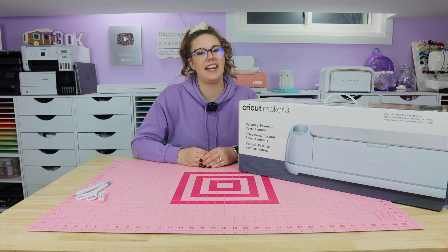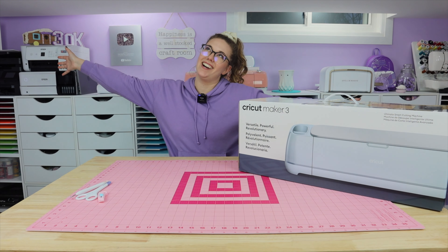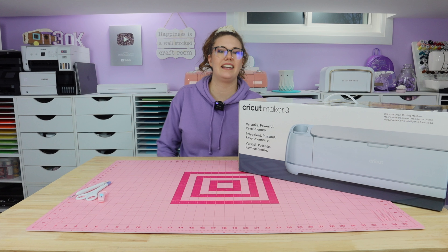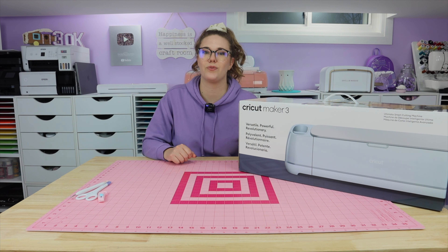Hi everyone! Hayley here from The Foiled Plan. I am a Canadian crafter from Ontario. Here on my YouTube channel I share all different types of crafty content. I did get my start in foiling so that is a big part of my page as well.